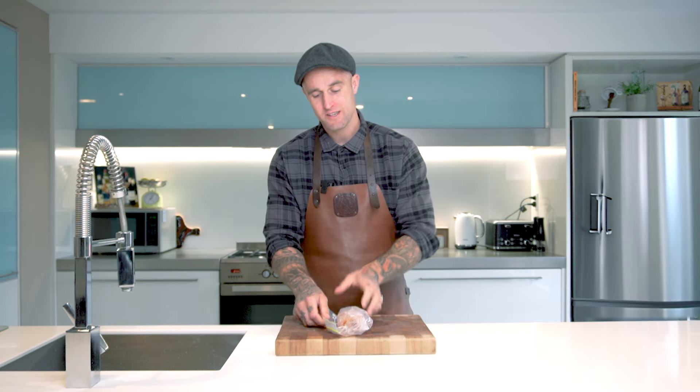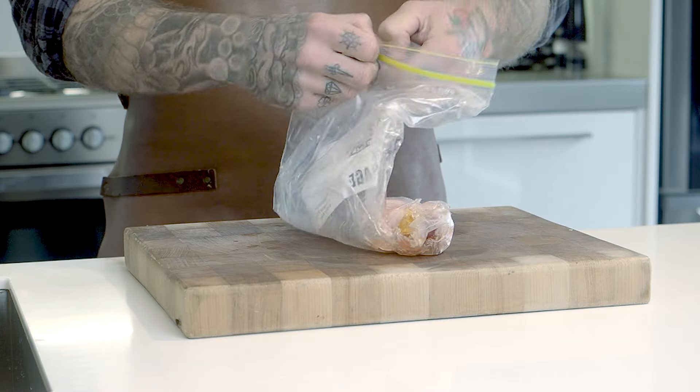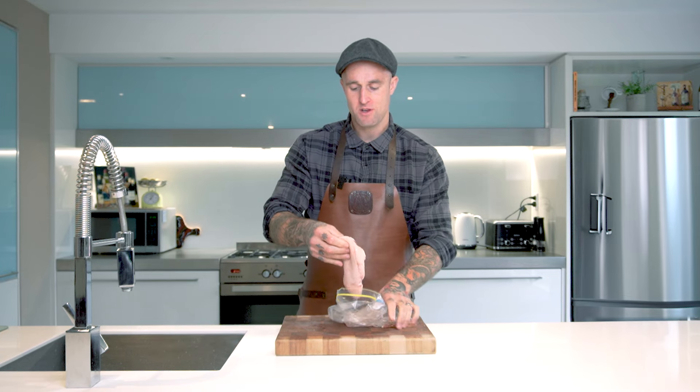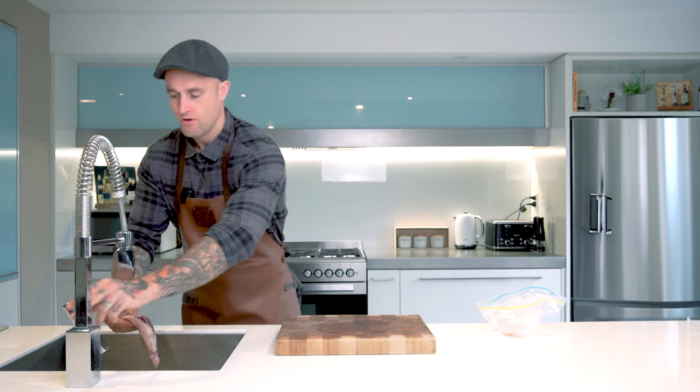Once our duck breast has sat for four to five days, we're going to pull it out of our Ziploc bag. Then all we need to do is just rinse it under a tap and get all those excessive salts and honey off.